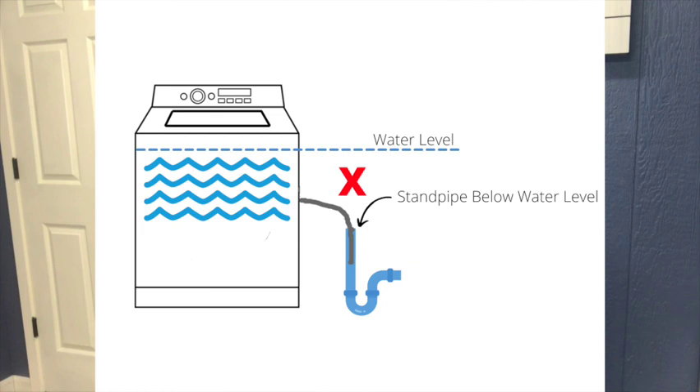If your standpipe is less than 39 inches from the floor and you have your machine set on a small load, it may operate perfectly. On a medium load it still may work fine depending on the standpipe height. But if it goes to the super load or full load, it may not work at all — the water level may reach the top of the standpipe and start spilling over before the tub ever reaches the fill level needed to start the machine.